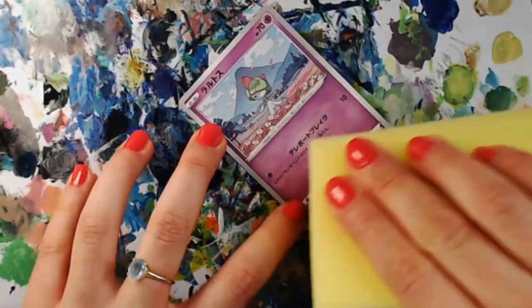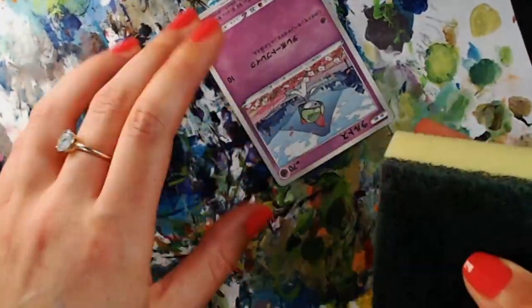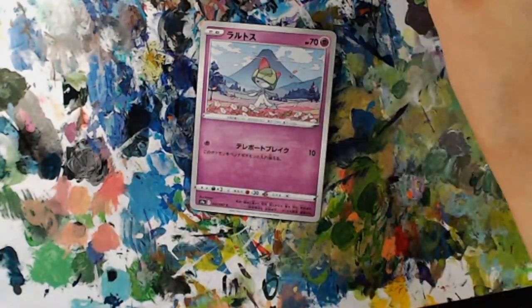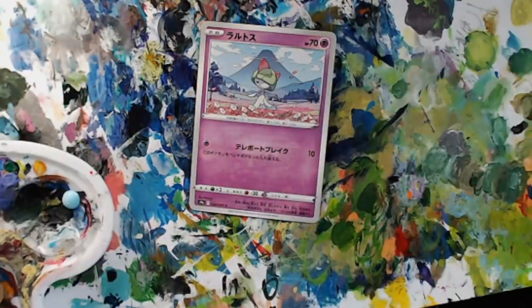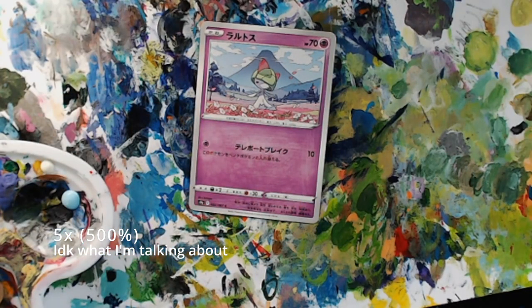This is going to be a longer video. I would suggest grabbing a cup of tea or coffee or a snack if you're just sitting down to watch this. I hope you find it relaxing and I hope that it provides a little bit of context as to the prices that these altered cards often sit at. I sped this up about 500 times and it is still really long, so they always take me quite a while.